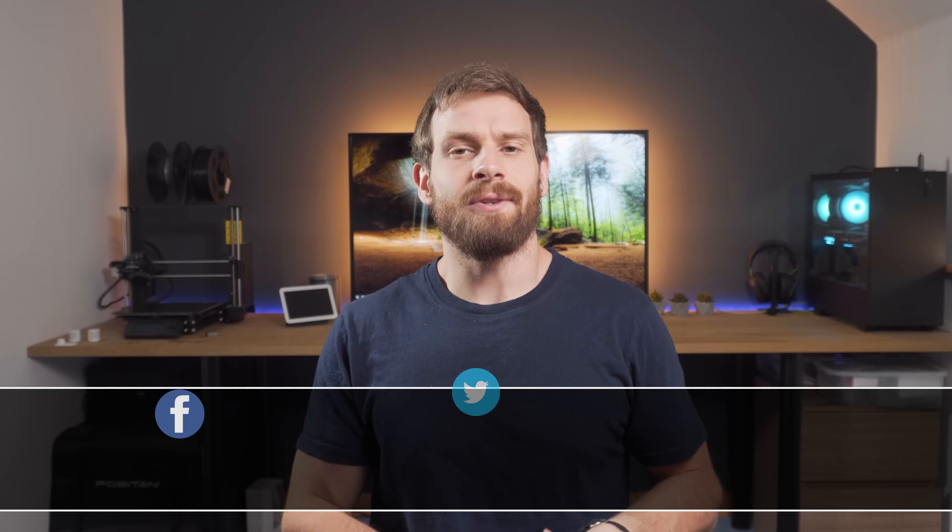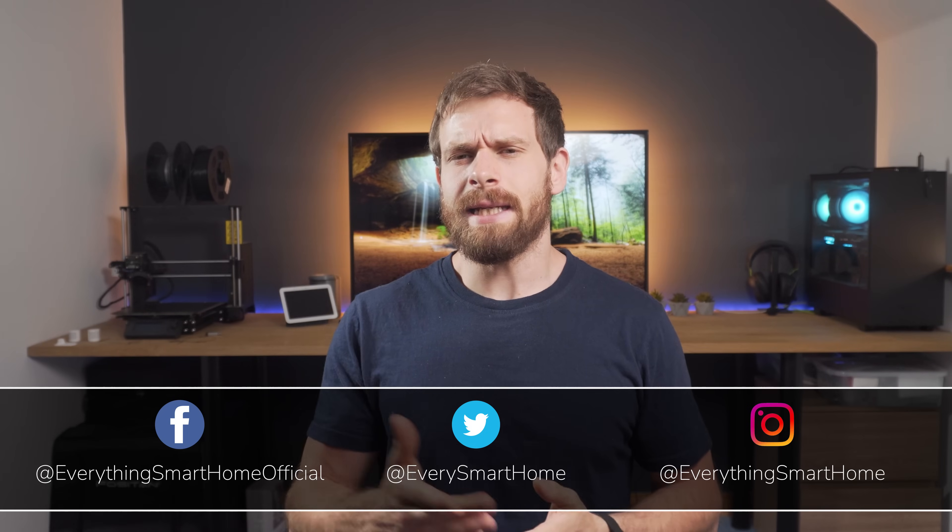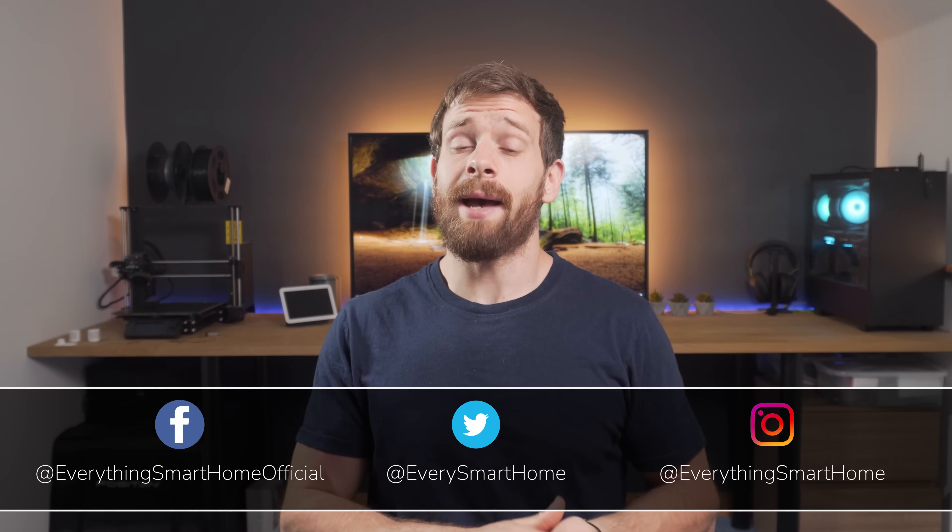Hey guys and welcome back to another Tech Tutorial Tuesday. In this video we're going to be looking at WireGuard — what it is, how to install it, and how it can benefit you for accessing not only Home Assistant but any other services on your network over a VPN. We're going to be installing a WireGuard VPN on Home Assistant.